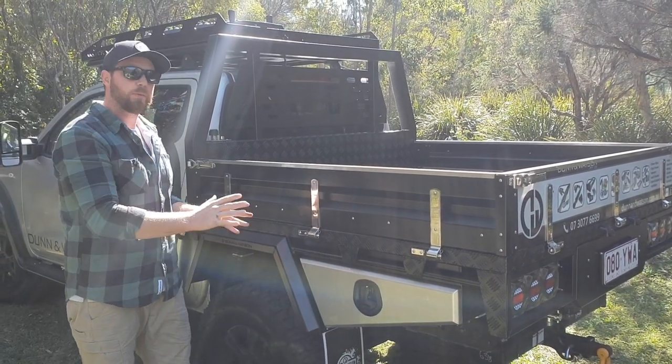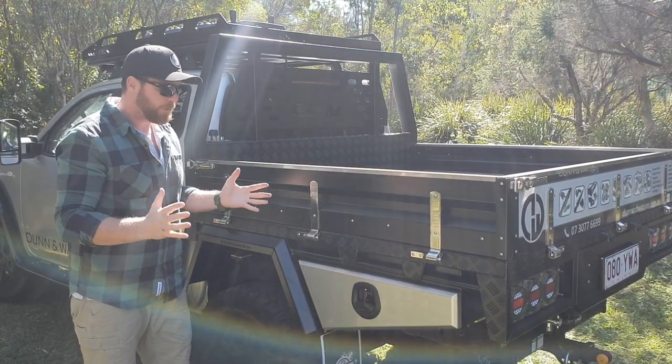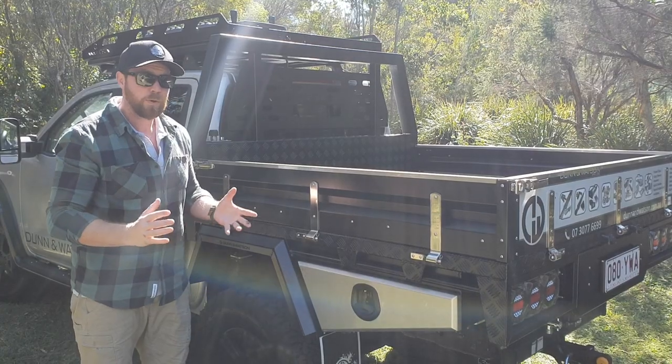Aussie made, 3mm alloy, really well built, really strong. So if you're in the market for a tapered toolbox, give us a call or flick us an email.